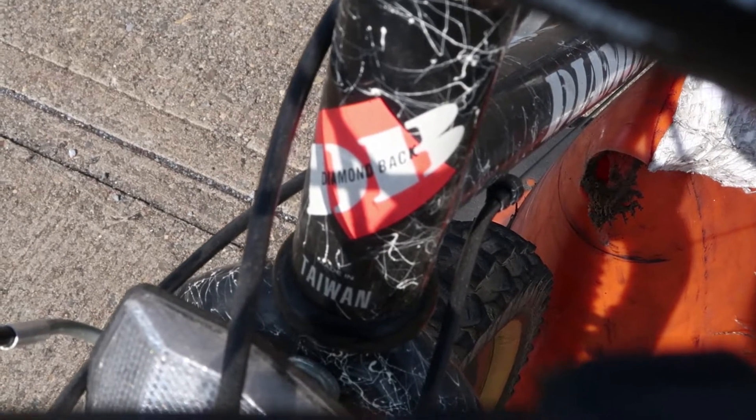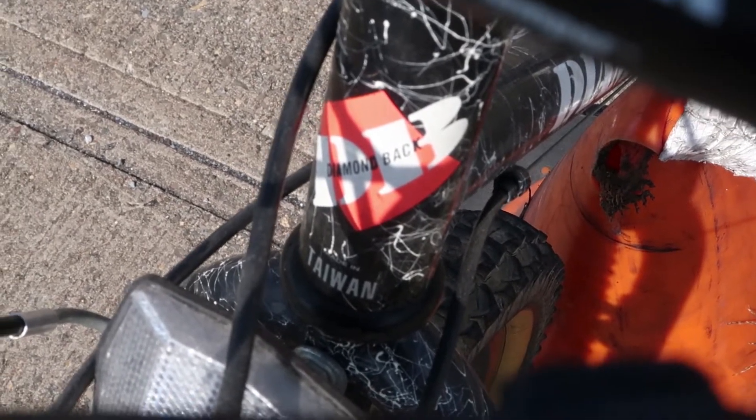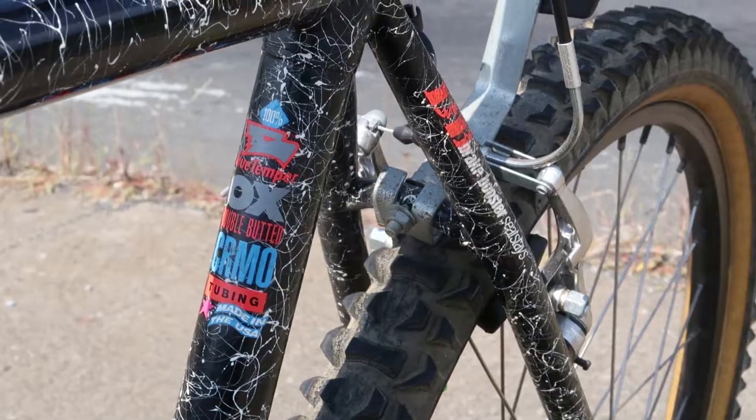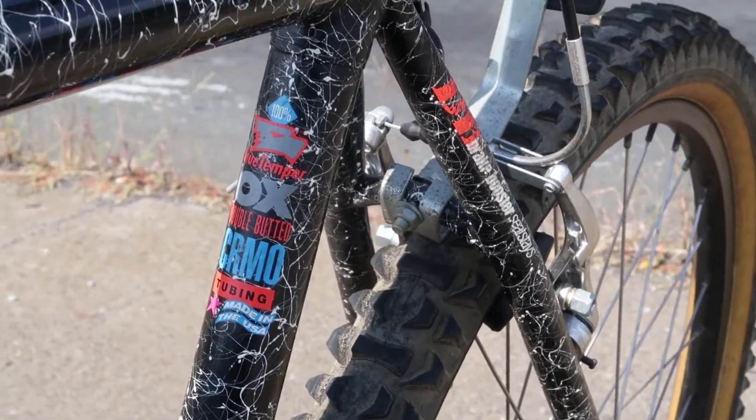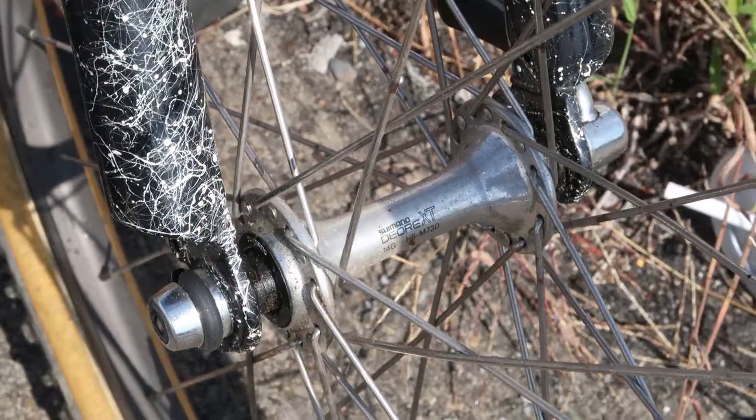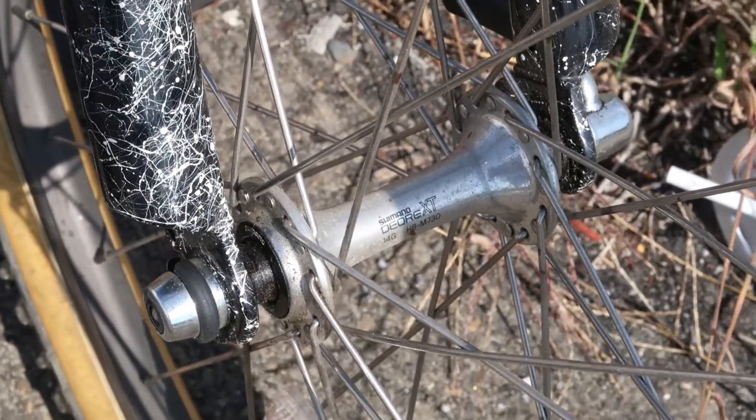There's your head tube decal with some dramatic shadows from the brake cables — I'm so artistic. This bike has a True Temper OX double-butted chromoly frame, and I think that's really good. The front hub is a Dior EXT.